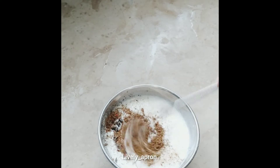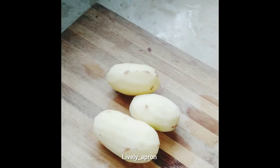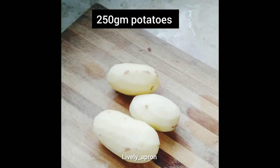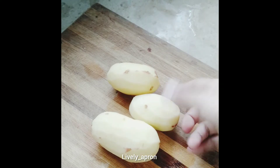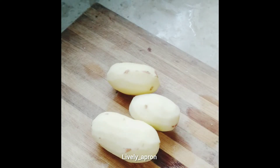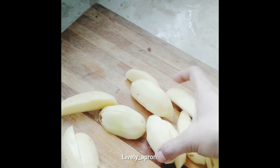For half a kilogram of meat we need 250 grams of medium-sized tea potatoes. I'm slicing them lengthwise. Here they are.